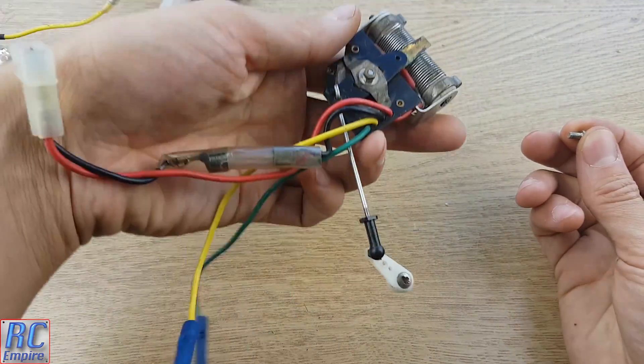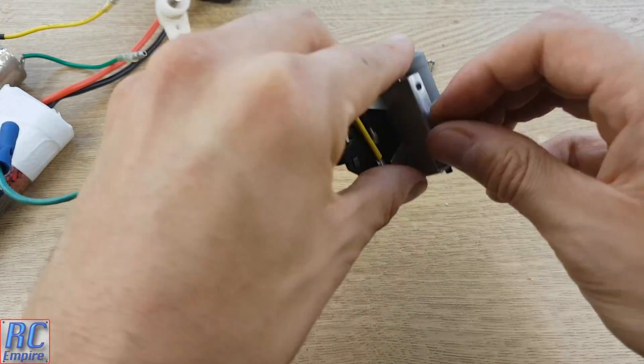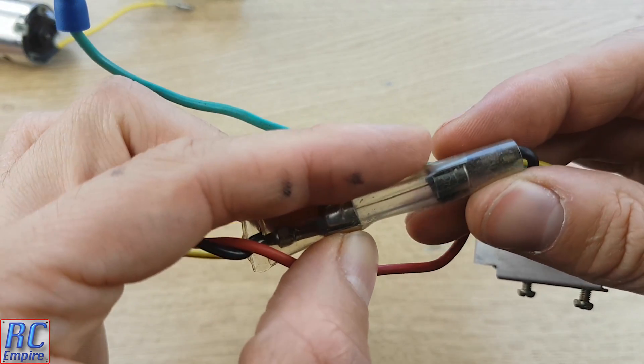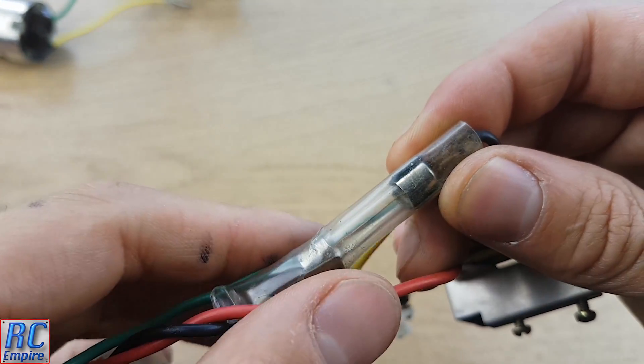On the bottom you also have two threaded holes and two screws to mount the speed controller onto the chassis. And something I haven't seen before — you also get a 5 amp fuse, which is pretty cool. This is not fixed in there, so when it blows you can change it, and that's positioned on the black wire from the battery.